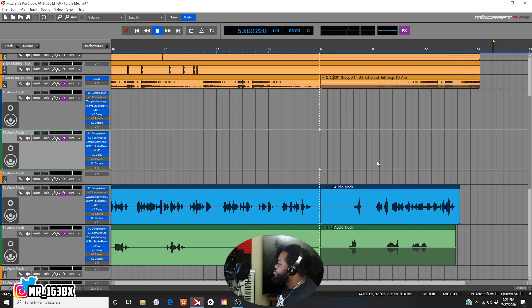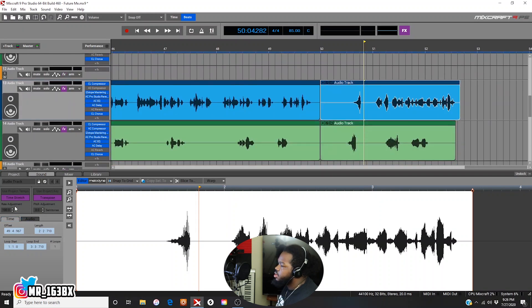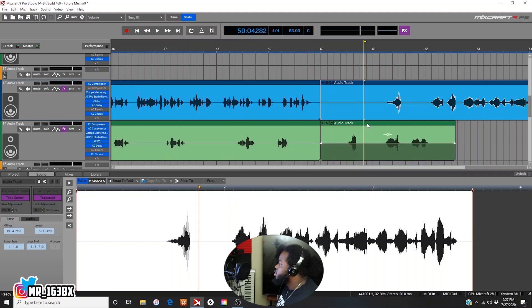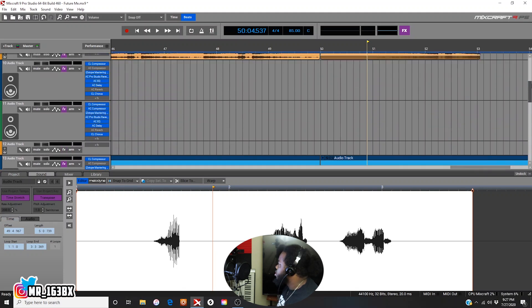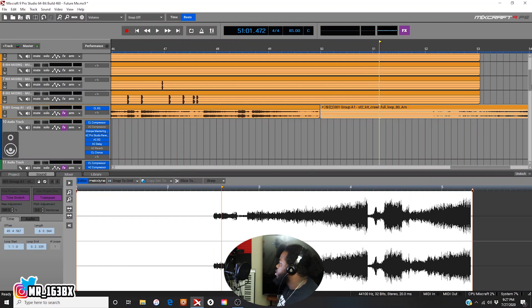All right, now what I'm going to do is double-click and adjust the rate. I'm going to make it longer. So let's just type it in — let's say 200. Might be too long. I'm going to do this one, 200. Do this one, 200. Now they're all the same length.